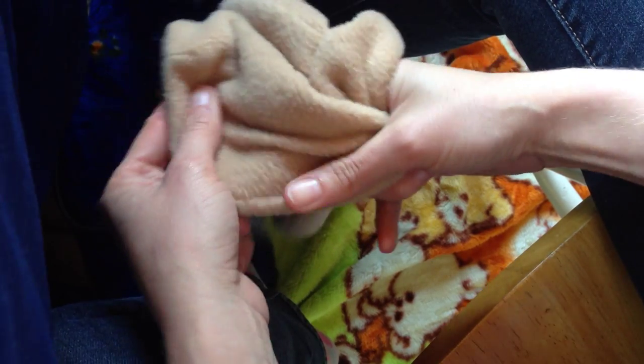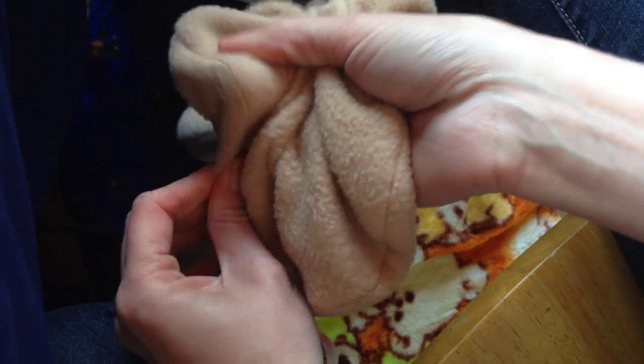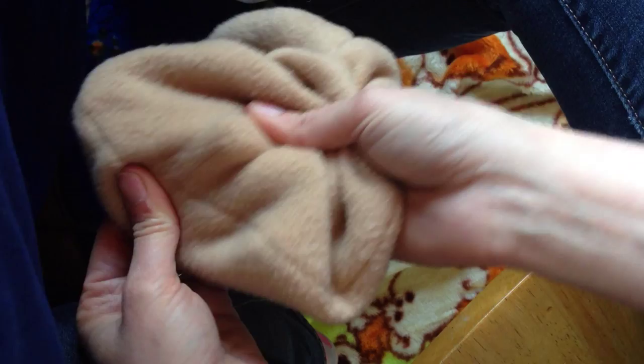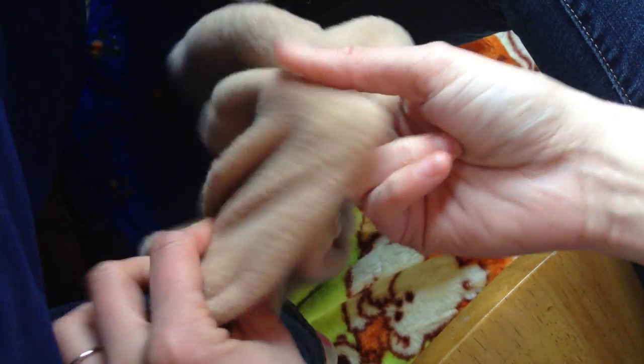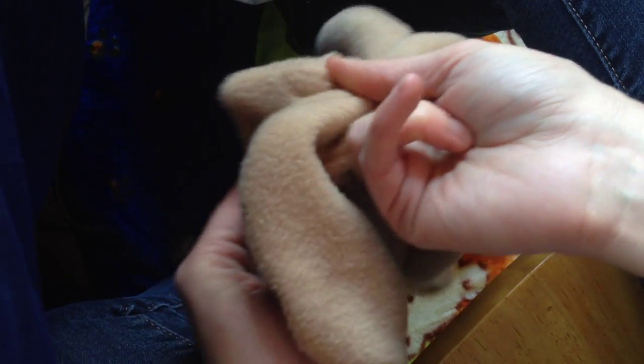First, go around your seams with your finger, or if you have a chopstick or something, and stretch them out like that. It works out any wrinkling or whatever that happens sometimes with the sewing machine. And go along the darts, just around the shape of the face so you can round it out a little bit more.